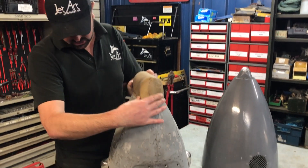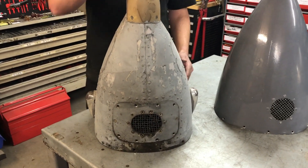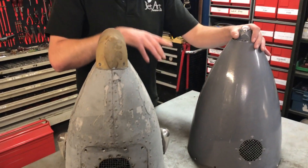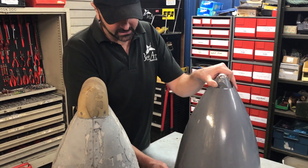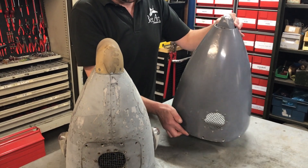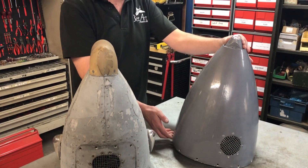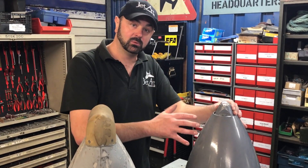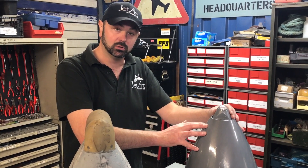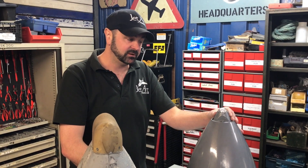The cone also has two navigation lights fitted, one either side, whereas the earlier specification cone — which is this one here — has only one light on the tail and is a very basic aerodynamic fairing. This one here was very kindly loaned to us by the guys at the Harrier Heritage Center down at RAF Wittering. Without those guys working with us and lending us this cone, we would not have been able to solve this part of the problem for this restoration.